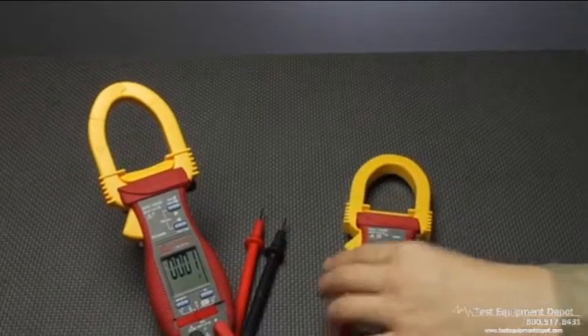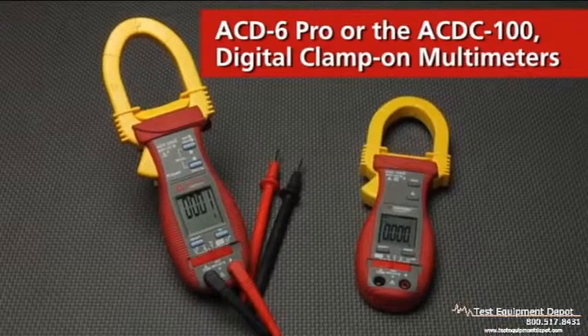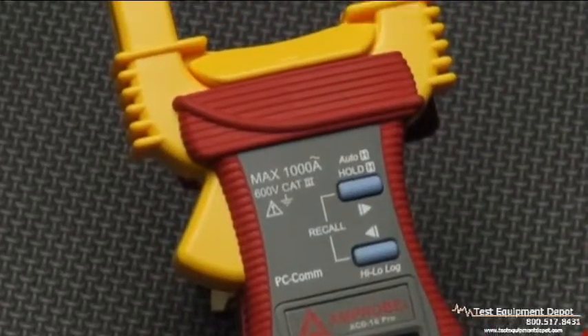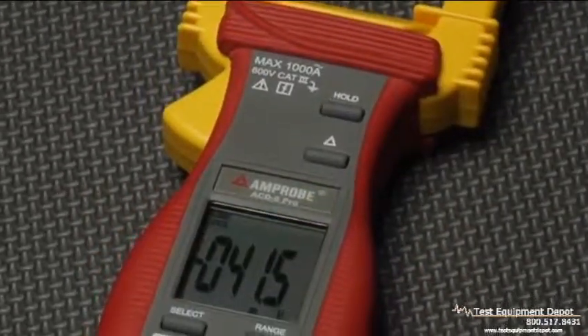Current stronger than you expected? Get a grip on the AC-D6 Pro or the AC-DC-100 Digital Clamp-On Multimeters. Auto and manual ranging, relative zero mode, and more. Plus, it just feels good in your hand.